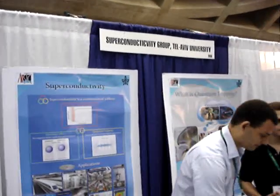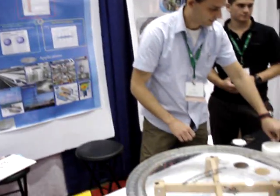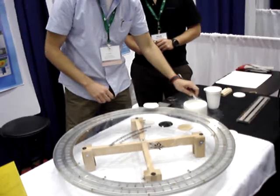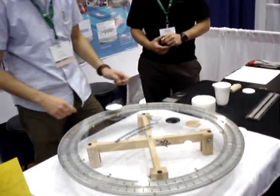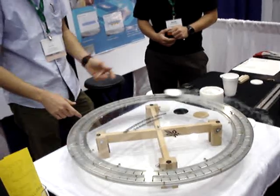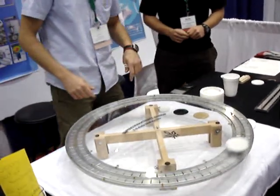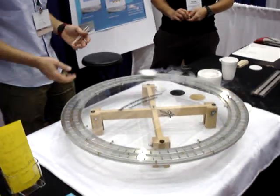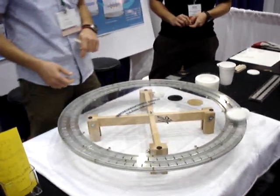So if we want to have an exhibit at our science center — a miniature maglev train for kids — can we do that? Yes, of course you can. What about a better maglev kiddy train?